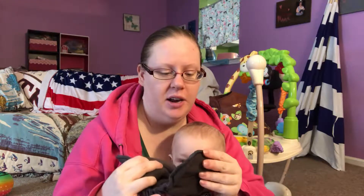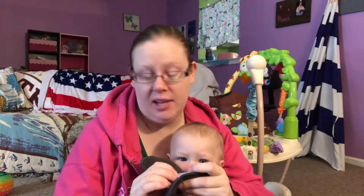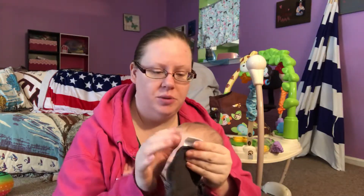Hi, this is Patience and Julian's baby product reviews. Today we're going to talk about this charcoal bamboo diaper insert. The brand is VLOKUP — the VLOKUP diaper insert.